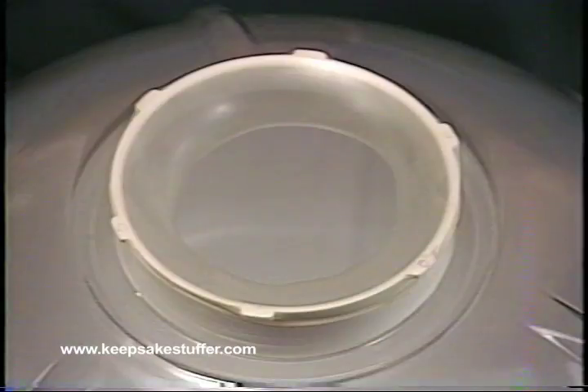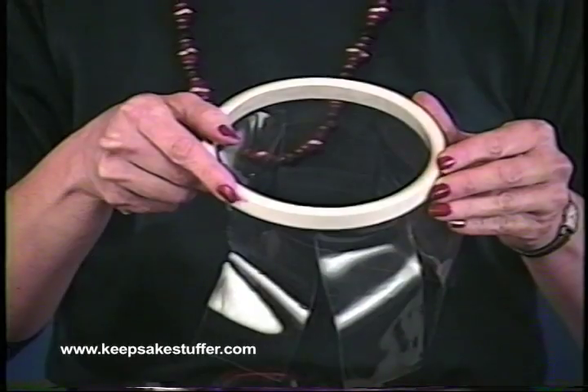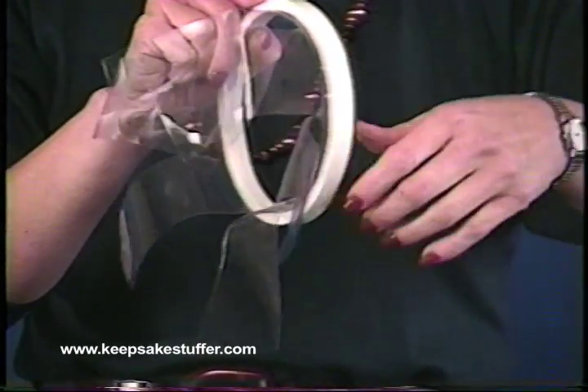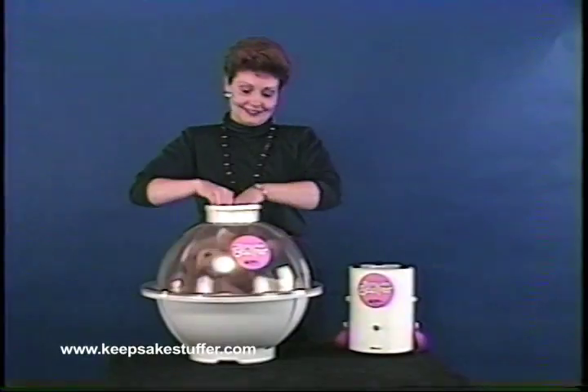Neck sizes of balloons are different; this will cause some excess latex to be present around the opening of the machine. This is not serious — there are a couple of things that can be done to compensate for this. Insert the stuffing sleeve to push back the excess latex. The stuffing sleeve is a device that allows cumbersome or sharp items to be inserted into a balloon easily. A second way is to fold the excess latex up over the opening of the machine.